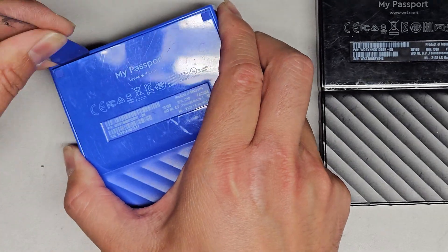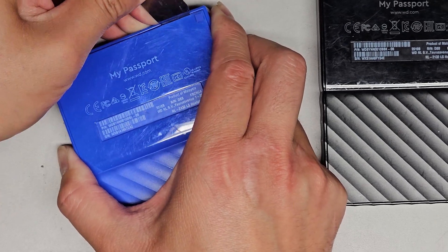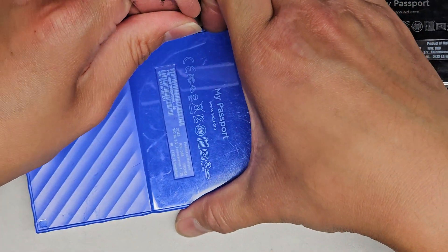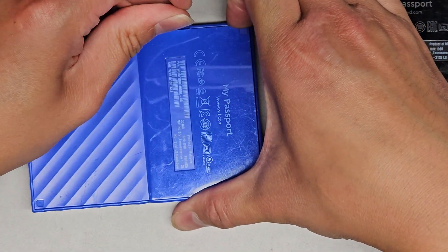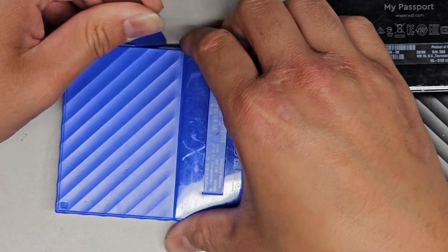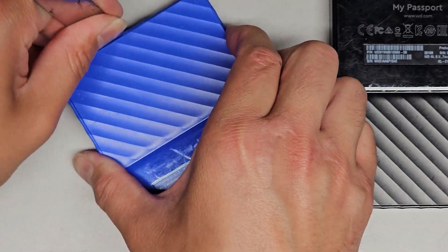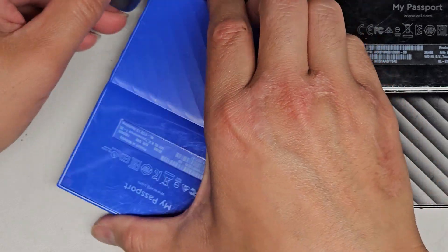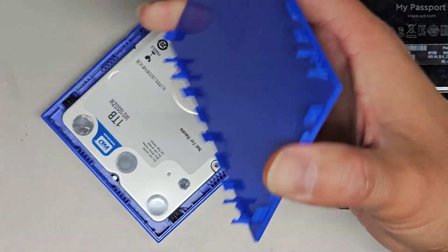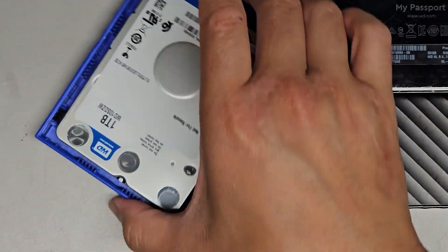Okay, that one kind of came up. There's a clip there in the middle and then one there — those clips actually seem okay. Their design is side, middle, side, which makes sense. The middle has a kind of bigger clip. And there we go — we got them all out without breaking any of the clips, so that worked out well.